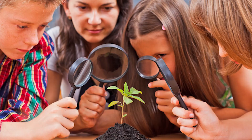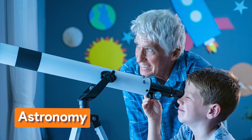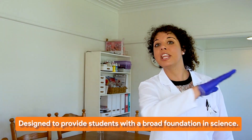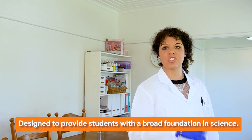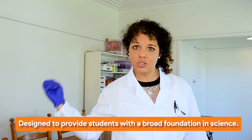Another strength of the Apologia science curriculum is that it is comprehensive. It covers a wide range of subjects such as biology, chemistry, physics, and astronomy. The idea is to give students a really broad foundation of science so that if they choose to pursue it later on, they've got a lot of knowledge to draw from.